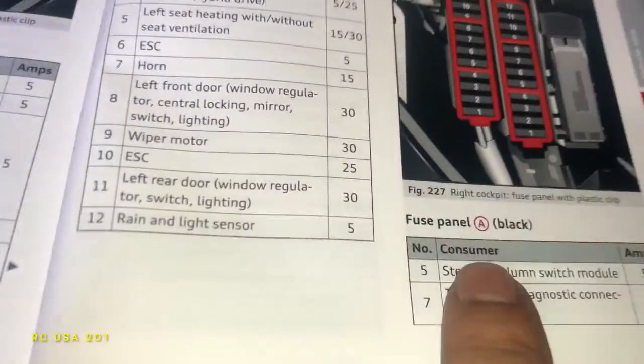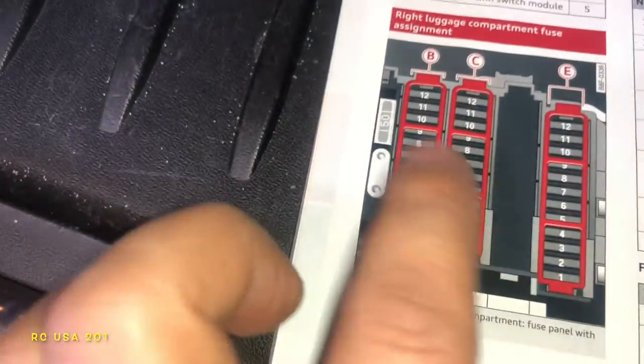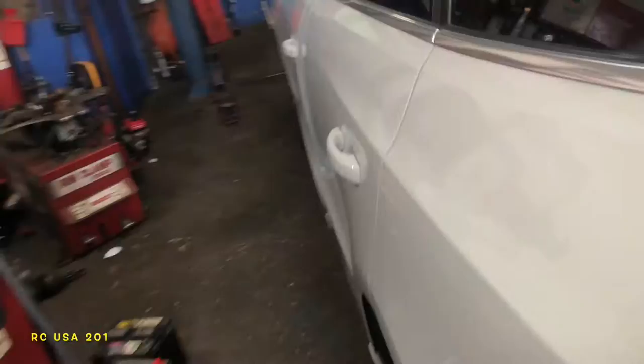On the driver's side you have A and B. A starts here and ends there, and then B starts there. This is the luggage compartment — that's what we just looked at.